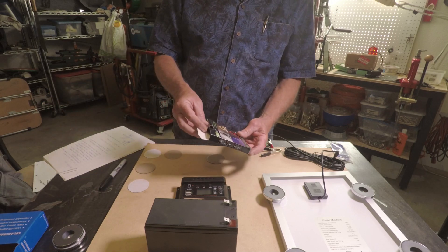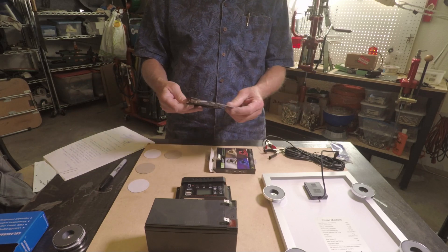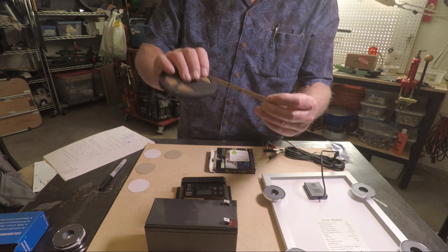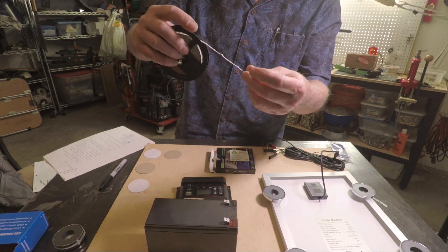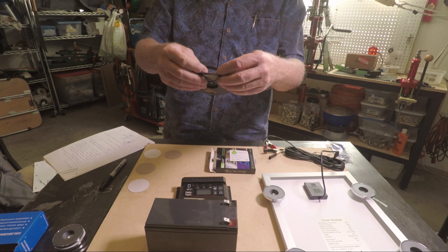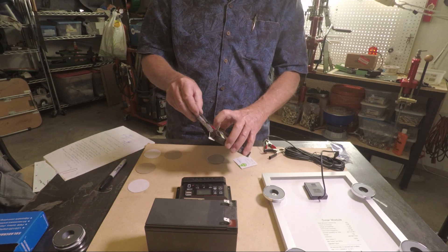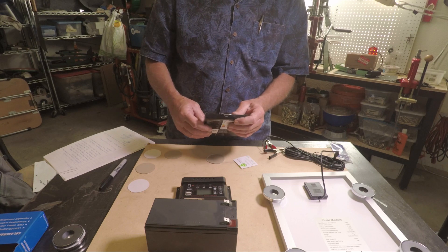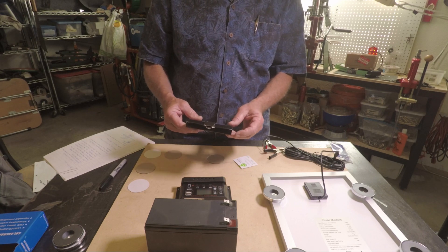This is the type of LEDs I'll be attaching to the interior of my gazebo for lighting at night. It's a surface mount and it's self-sticking. This roll is about 16 feet, and I'm going to use two of them — so 32 feet total — and they will use about 36 watts.